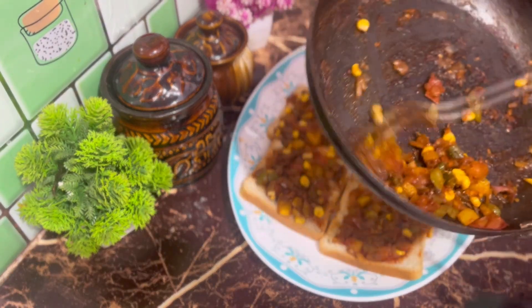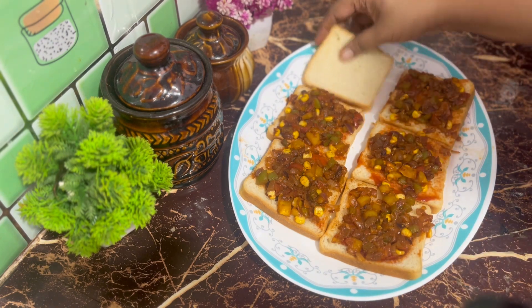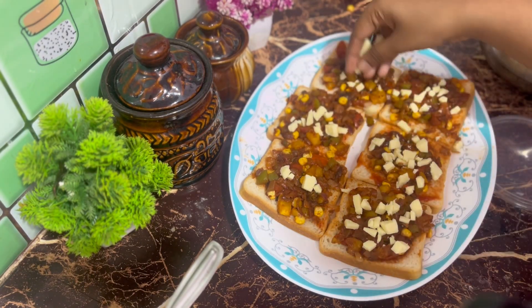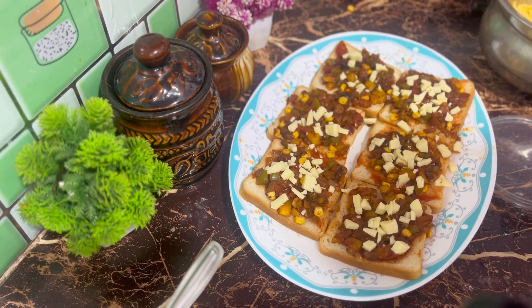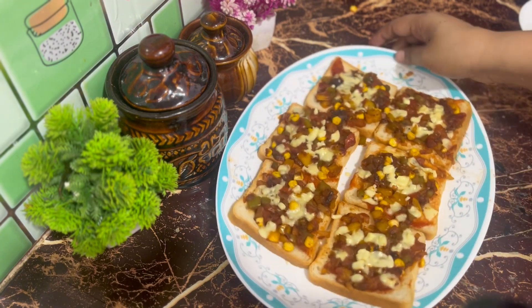If you want to make a slice of bread, you will need to fill it with a slice of bread. Cut the cheese in a little bit. Make the bread and cheese toast in 5 minutes. I will put it in a bowl.